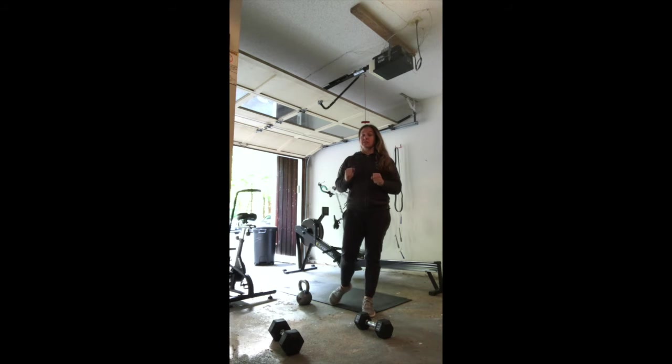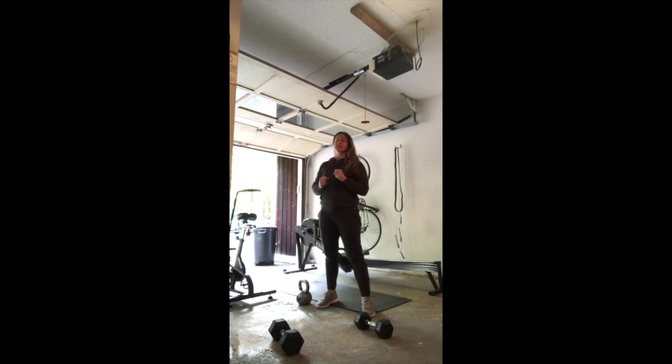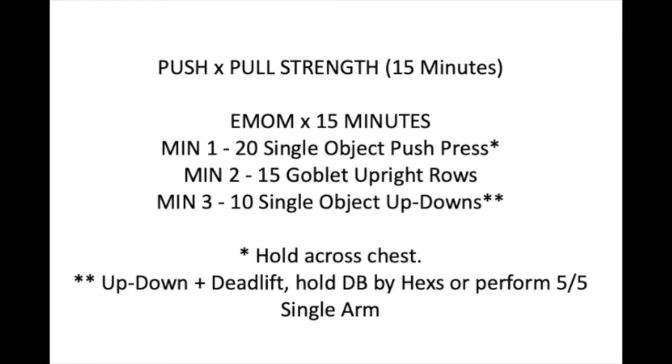Moving on to your strength. Strength today can be a doozy. We've got a 15-minute EMOM — every minute on the minute for 15 minutes, which is five sets, three different movements. Minute one: 20 single-object push press. Minute two: 15 goblet upright rows. Minute three: 10 single-object up-downs. Let's take a look at what these movements look like.